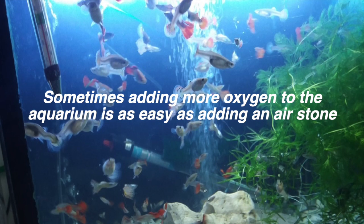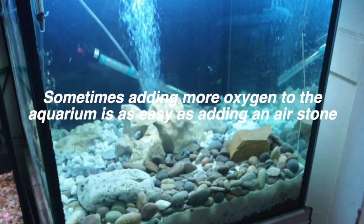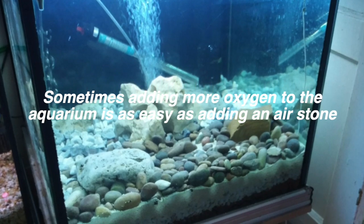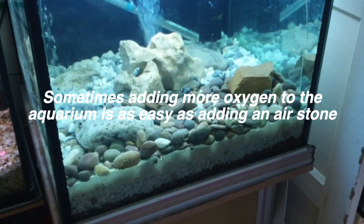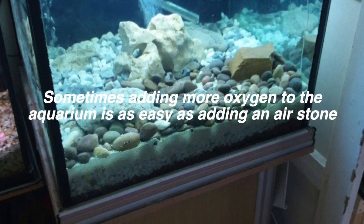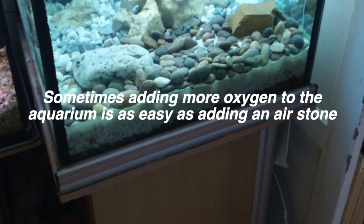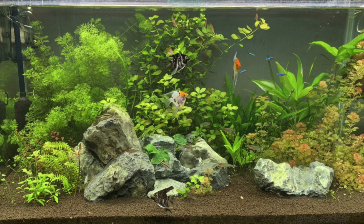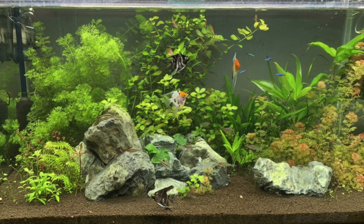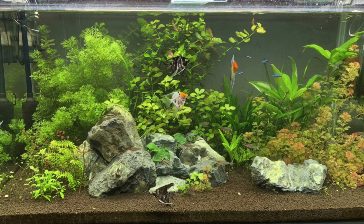Looking at the photos, he's really not adding a lot of oxygen to his aquarium for an 89°F tank — once you get to that temperature, you need a lot of oxygen. Also, are his plants photosynthesizing? He didn't tell me that an hour or two after lights come on he already has pearling bubbles coming off his plants. I don't know if his plants are running at 100% capacity.